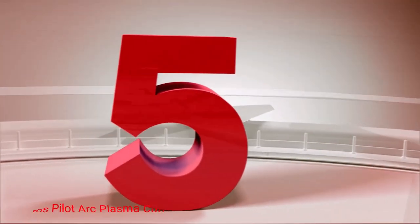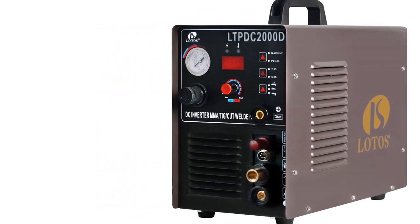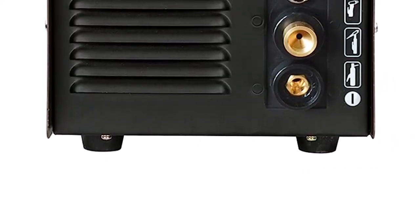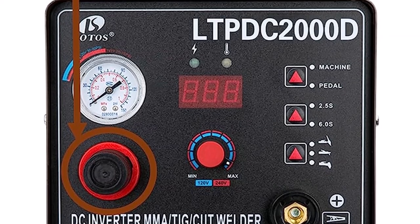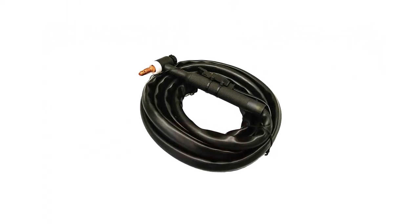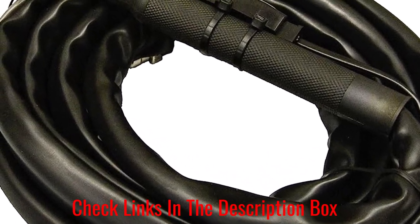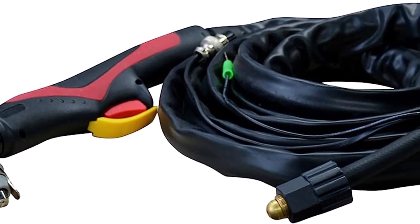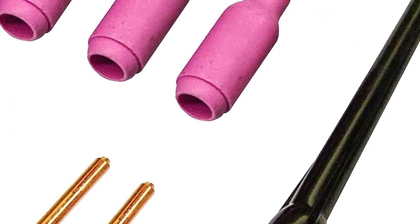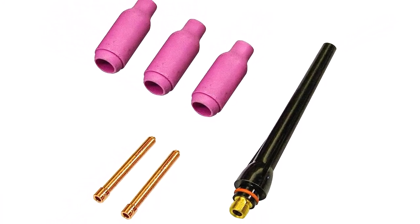Number 5: Lodos Pilot Arc Plasma Cutter. This is the Lodos LTPDC2000D Non-Touch Arc Plasma Cutter — a 3-in-1 combo welding machine with both a TIG welder and a stick welder. It runs on dual voltage of 110V or 220V and features a no-touch pilot arc, allowing the user to cut through even the toughest metal without touching the tip. It includes a versatile handle for portability and offers prolonged consumable life. Key features: Non-Touch Pilot Arc, 3-in-1 Combo, Dual Voltage, Quick Setup.